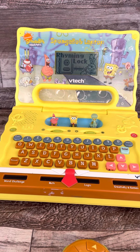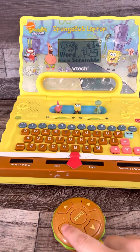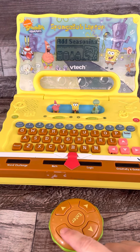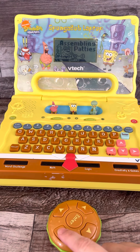Juice and activity. Rhyming lock. Pack word scramble. Weighty food. Pad seasoning. Boating bubble.